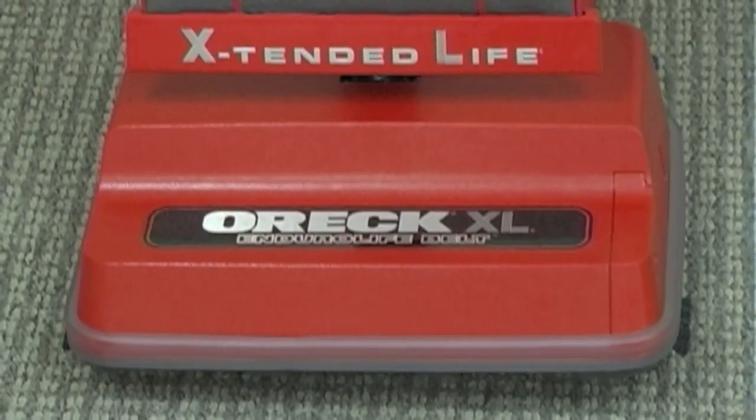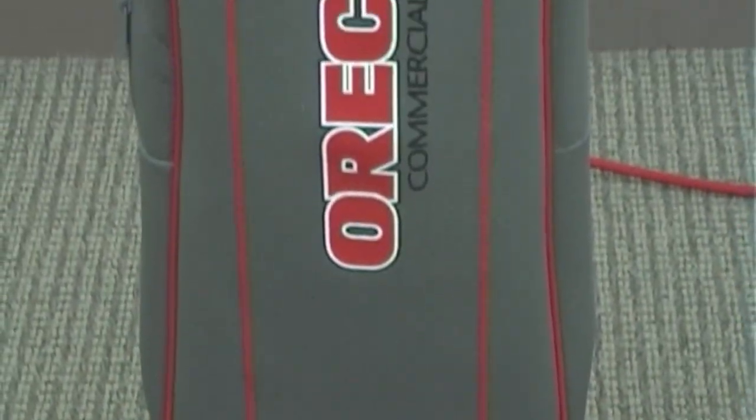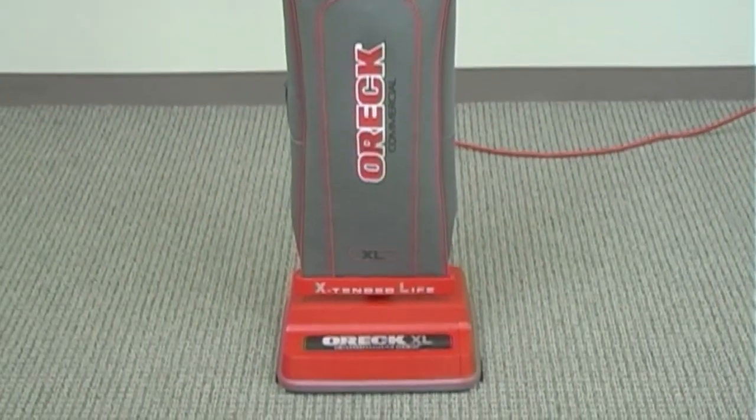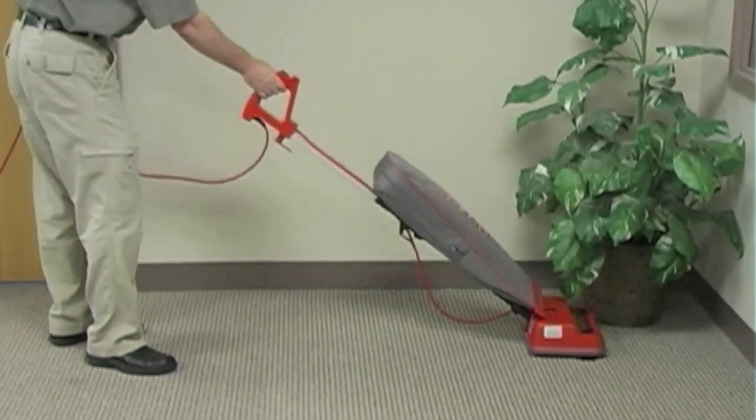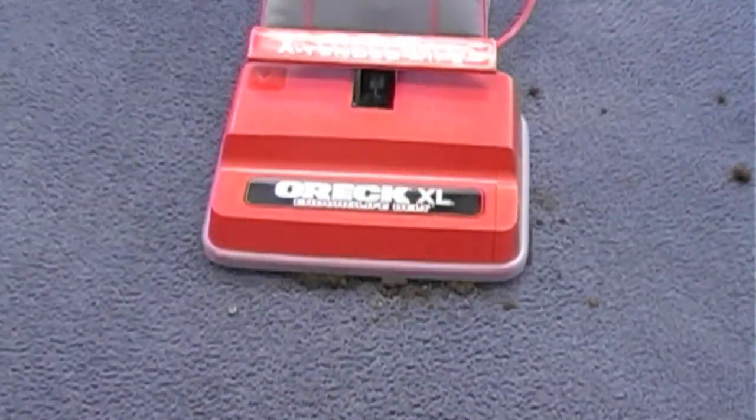The famous U2000 series 8-pound commercial upright vacuum is used in thousands of commercial businesses daily. Easy to use with little effort to clean, powerful enough to clean in one pass.